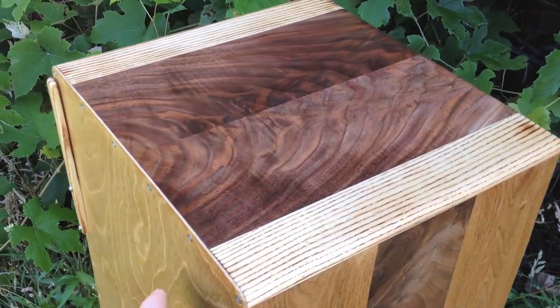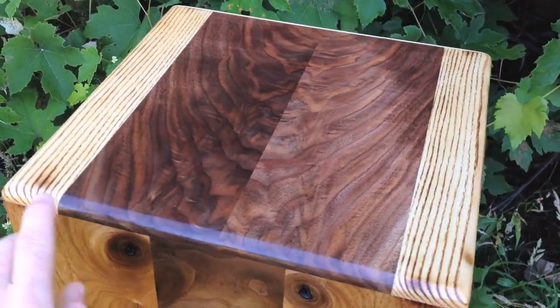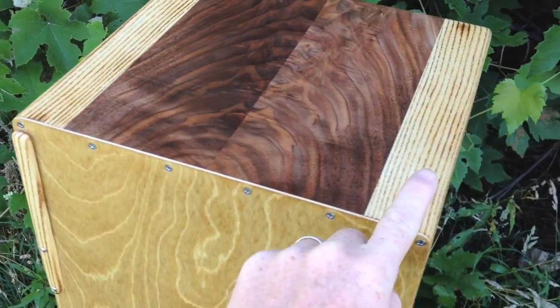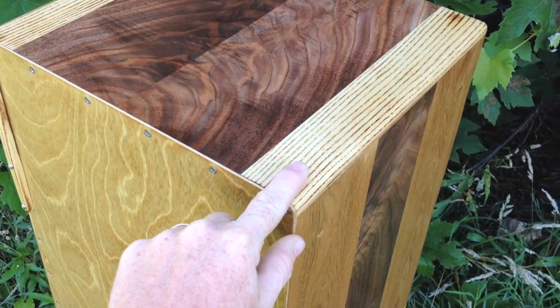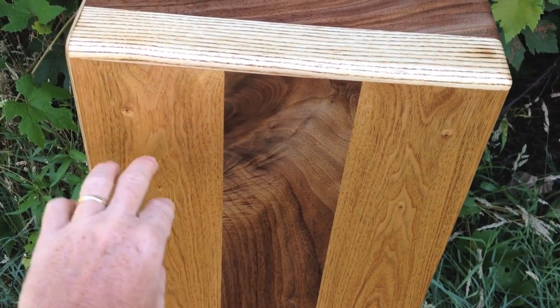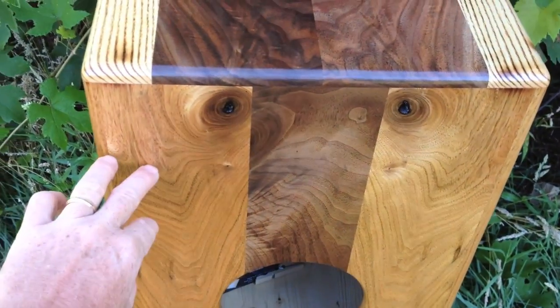You can see this one is a bookmatched black walnut piece with some torch-burnished ash on the side. The sides are butternut, sandwiching some bookmatched black walnut.